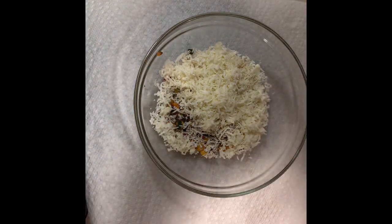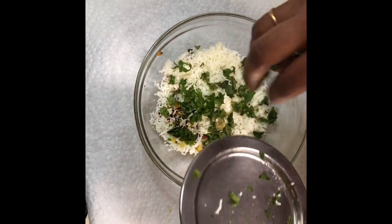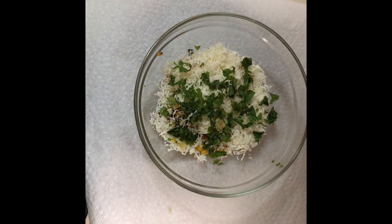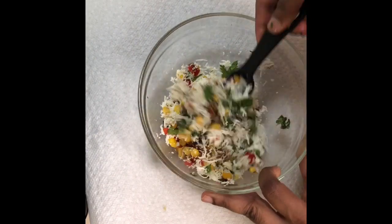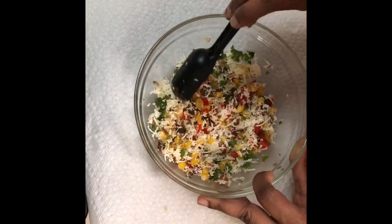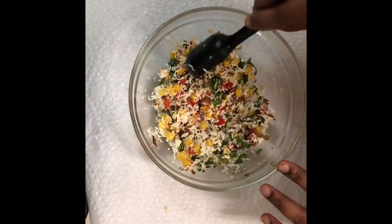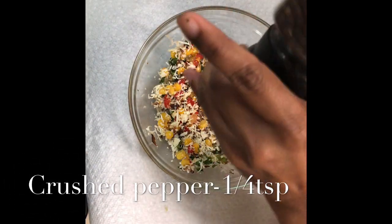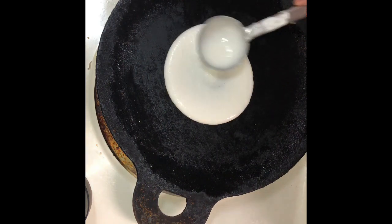After the paneer, I'm going to add some chopped mint and coriander leaves. If you don't have mint or coriander leaves, you can skip this step, or instead you can add curry leaves too. Now let's mix the vegetable mixture gently so that you don't crush the paneer — if not, the grated paneer would lose its texture. A slight mixing is enough. Finally, I'm going to add some crushed pepper just to enhance the taste.